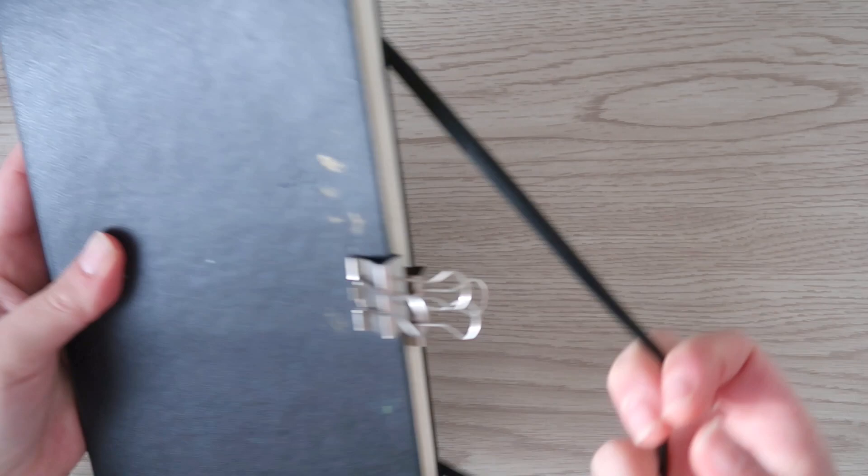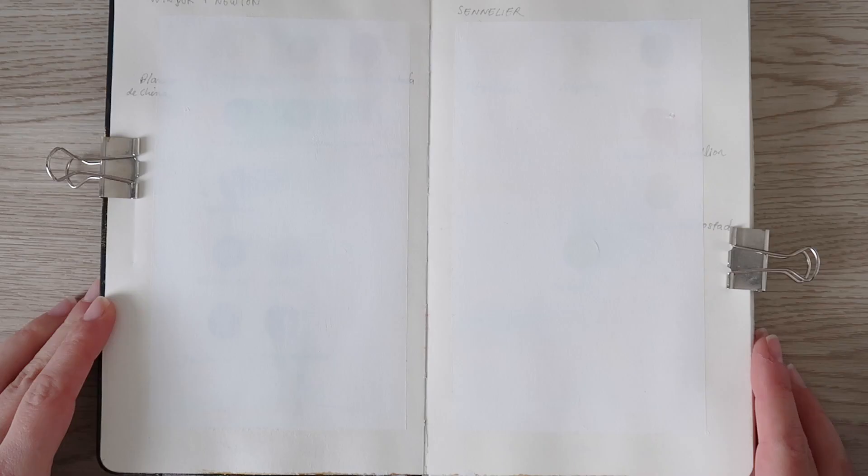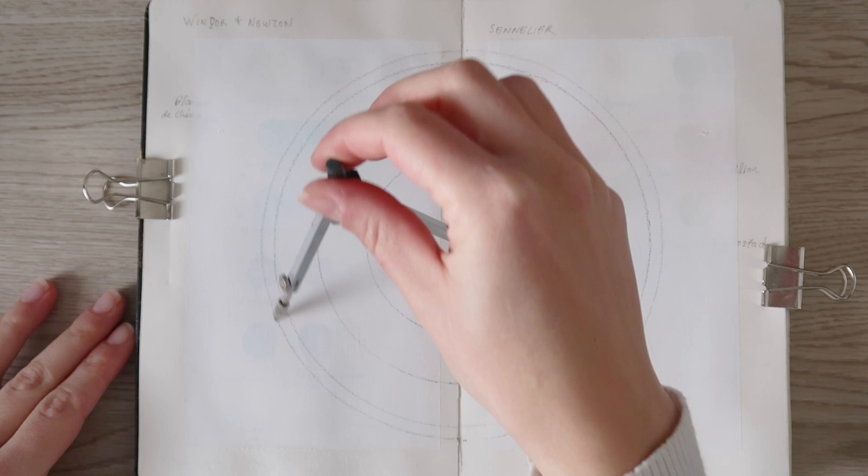Every time I try out new pigments I like to create a color wheel with them so that I can compare them. By the way, if you want to know how to make a sketchbook for oils using HESO, there is a tutorial on my Patreon as well if you want to check that out.